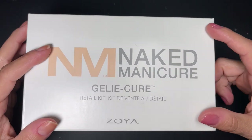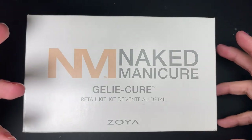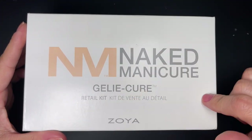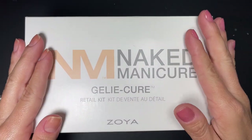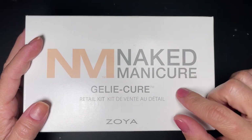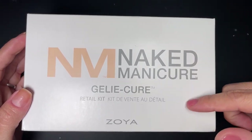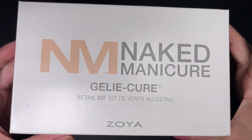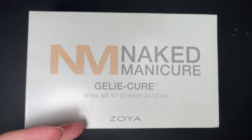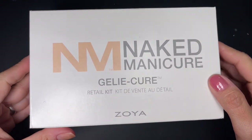Hi guys, welcome back. In today's video, as you can probably tell by the thumbnail and title, we're going to do a review — or more like a tutorial — on how to use and explain everything about the Zoya Naked Manicure Jelly Cure kit. There are a couple of these kits, so this is just one of them. I don't think I got this as PR — I think I got it for free from one of the Zoya sales where if you spend a certain amount you get a free kit. I have gotten some products from them as PR, including their lamp which I have right here.